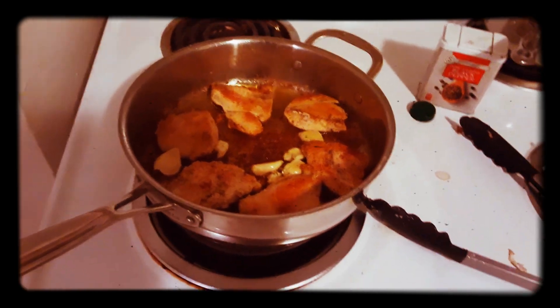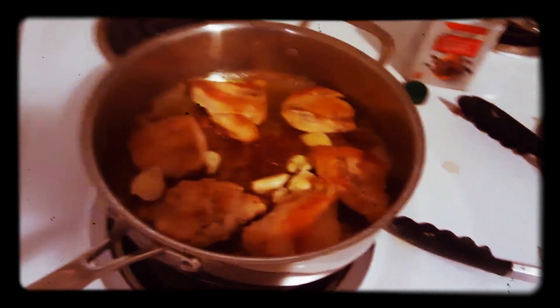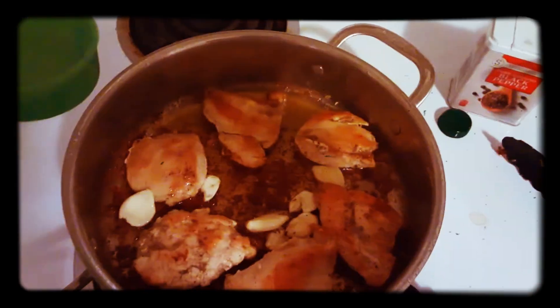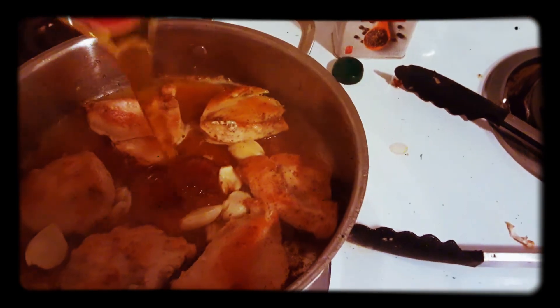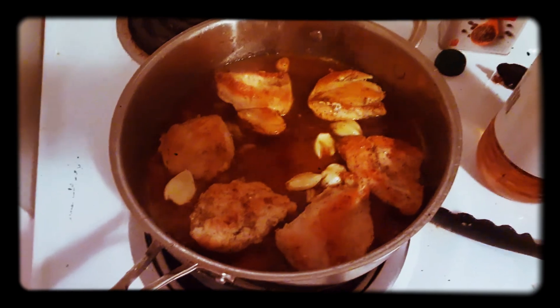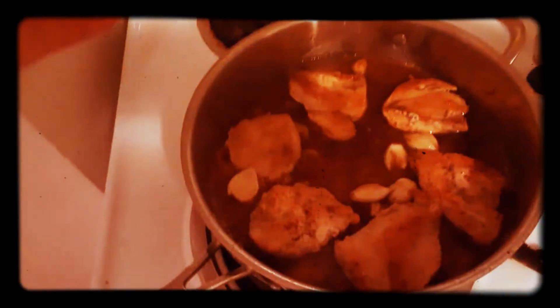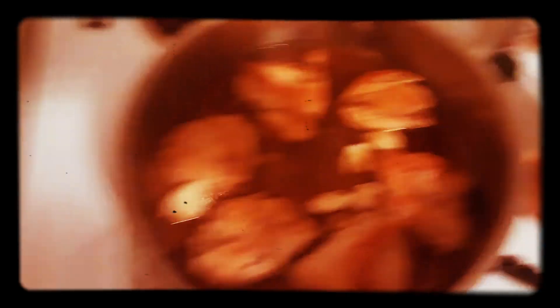Once your chicken is nice and golden brown on each side, fully cooked and seared, crush the garlic and add that to the pan — six cloves about. After that, add your quarter cup of water, your one-third cup of honey — get it all out — your tablespoon of soy sauce, and finally your two tablespoons of apple cider vinegar. Let this start to simmer a little bit and cook the sauce down so the honey's not as sticky, and allow that to coat the chicken.